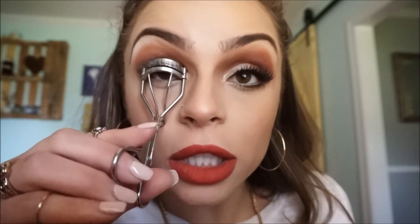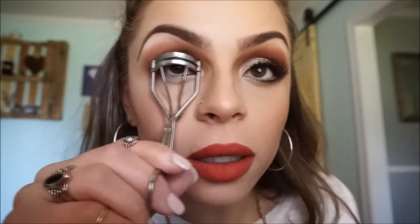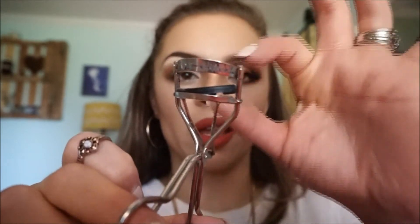Now I'm going to curl my lashes with this horrible lash curler that I have — I really need to get a new one. I like to put it up there and then sort of pump it a couple of times. It is a horrible one. Then I'm going to coat my lashes with the L'Oreal mascara.